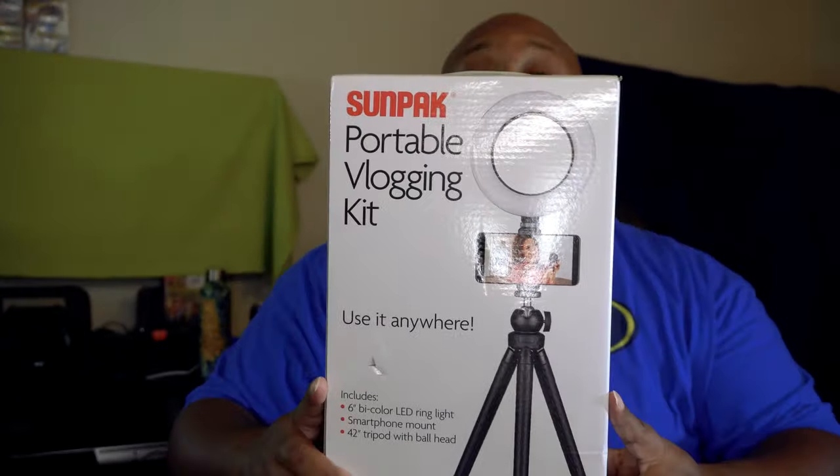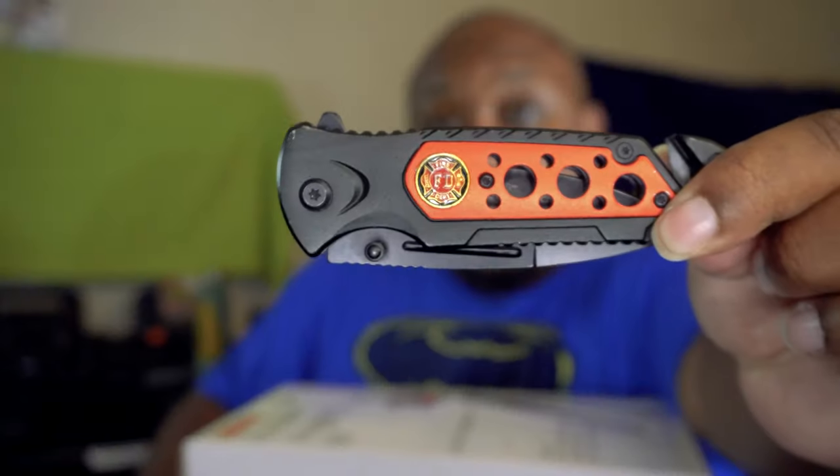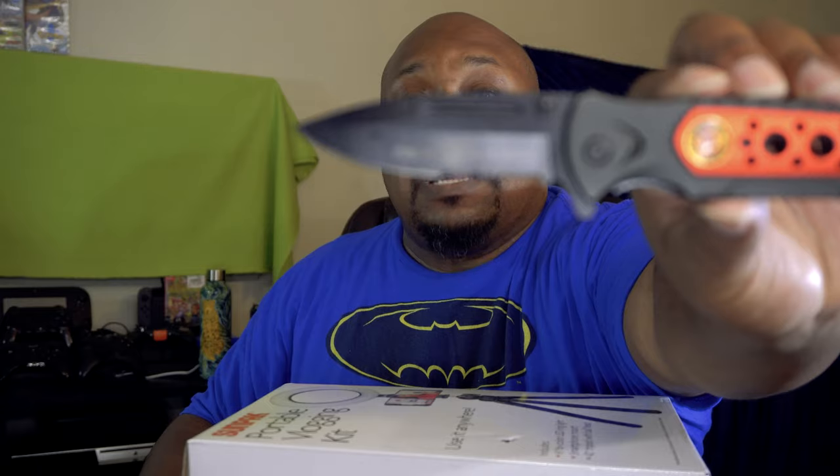I'm still on my journey to get my portable game up. We're going to go ahead and open it. Today I have a new unboxing knife — somebody gave me this unboxing knife, it's from the fire department. I'm going to call this the firefighter's unboxing knife.